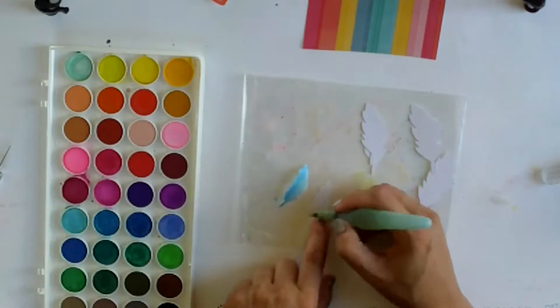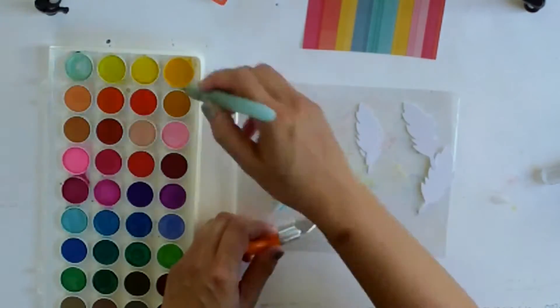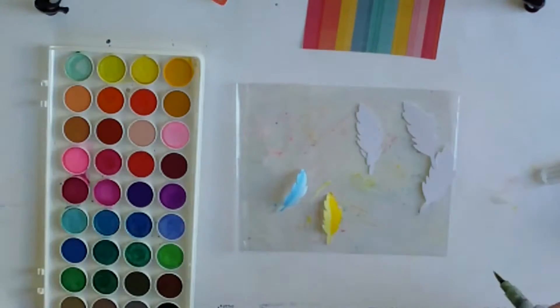What I love about the feathers is they curled up, so it meant extra added dimension on my layout without having to add any pop dots or anything.